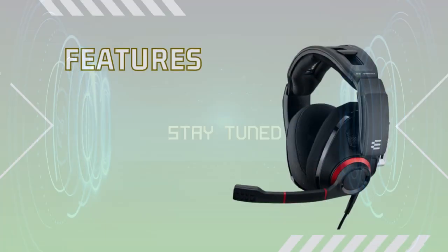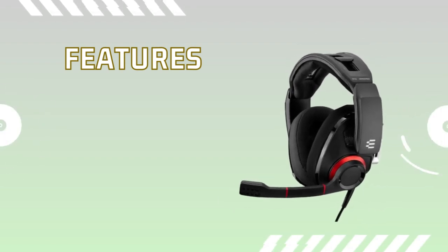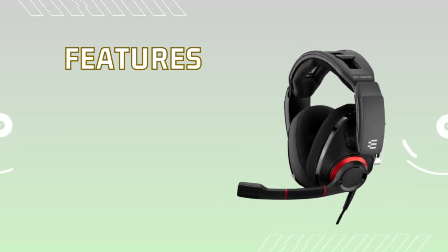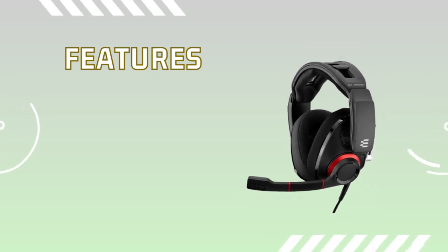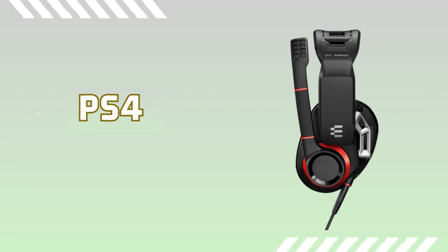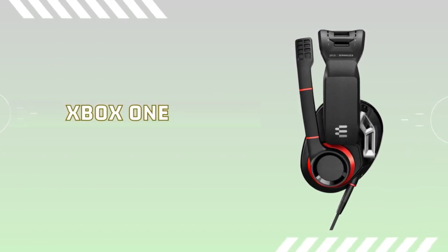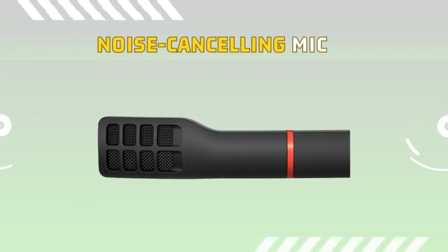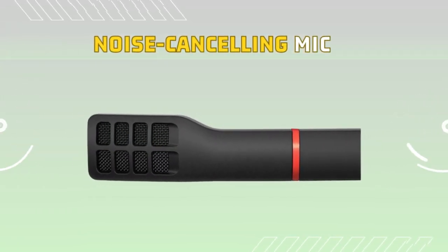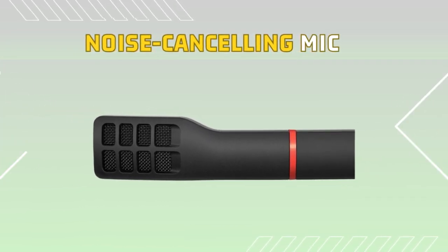The EPOS | Sennheiser GSP500 wired open acoustic gaming headset is packed with incredible features that will enhance your gaming communication like never before. It seamlessly connects to PS5, PS4, PC, Mac, Xbox Series X, and Xbox One, ensuring you stay connected across all your gaming platforms. The noise-cancelling mic eliminates background distractions, allowing your teammates to hear you loud and clear, and ensures smooth in-game communication.